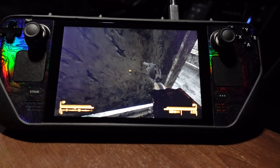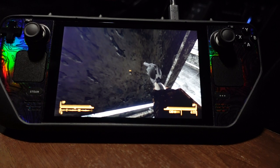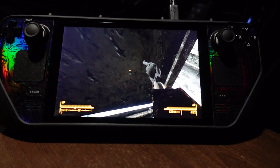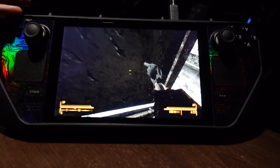Hey guys, how's everybody doing? I know it's been a while since I made a video — I've been pretty busy with life, just working and normal stuff. But I did get a brand new Steam Deck. This is the $399 model. I actually got a 10% discount during a Steam sale, so I ended up paying like $350 for it.